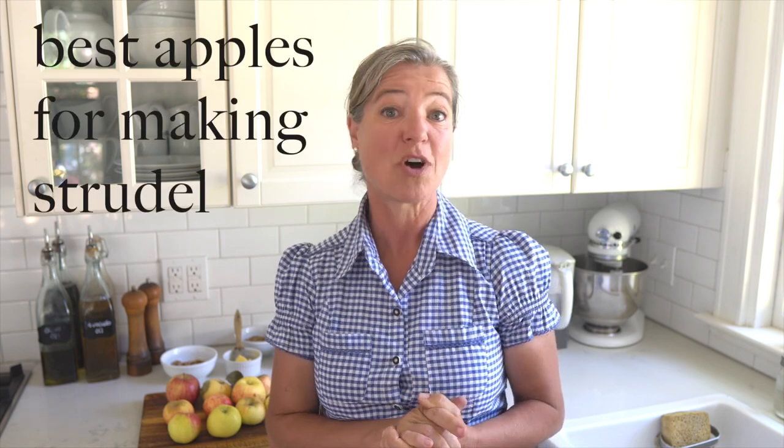Now onto the apples. In southern Germany or Austria there's a specific apple variety well suited to strudel called Strudler. Here in northern California I'm using a local variety called Gravenstein. In general you want an apple that's more on the tart and firm side so it doesn't fall apart during baking. Granny Smith is always a good option. Since Gravensteins aren't particularly tart, I'll be adding some lemon juice to compensate.